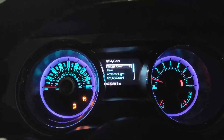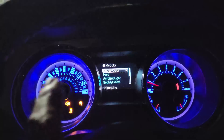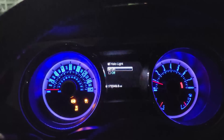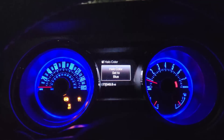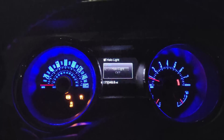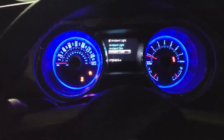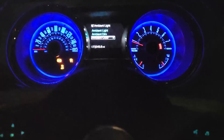Changing the gauge color to blue — ice blue, no, just regular blue. There we go. And then there's a halo color on the outside that can change too. I'll set the halo light on with blue as well. And the ambient light color — let's change that to blue too. Everything is blue. Love it.